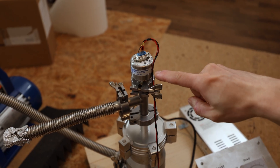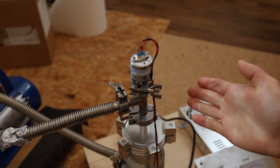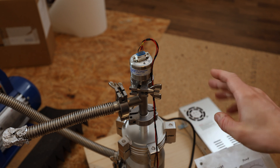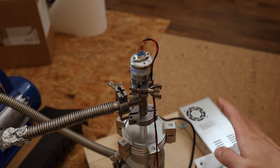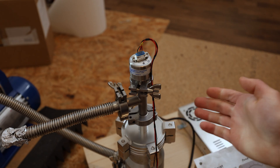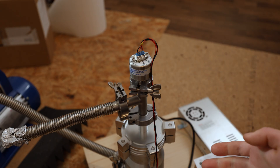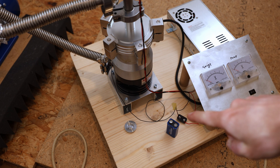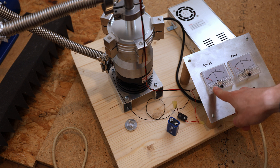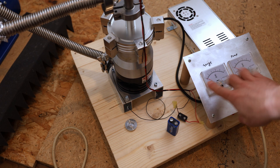This is the vacuum gauge — a MKS901P — and someone in the comments suggested that, so thank you very much. It doesn't reach as low a pressure as this pump can achieve, but for now it's fine, and if I need to read any lower I'd need to spend a lot more money. Right now I'm lazily supplying the pressure gauge with a 9-volt battery, connected to one of these gauges showing a voltage, but I can roughly see what pressure it's at and that's enough for now.